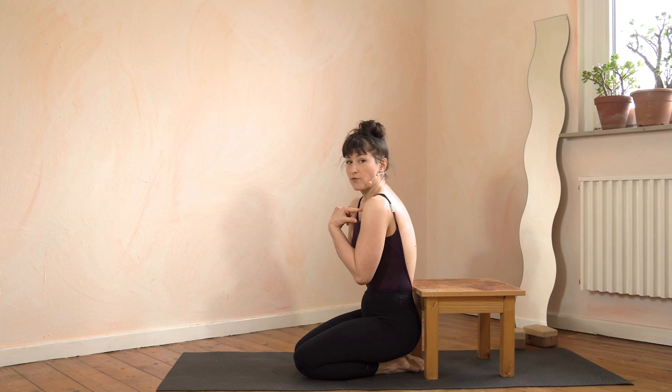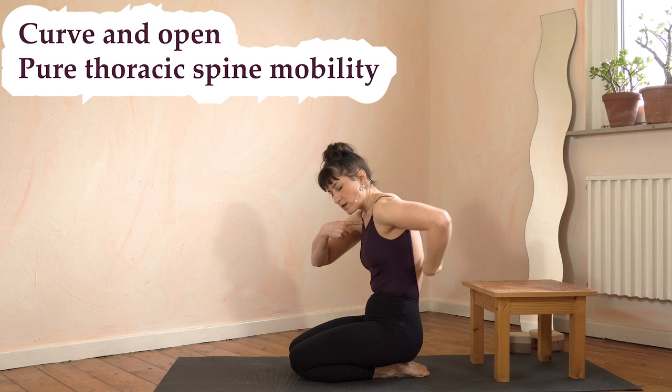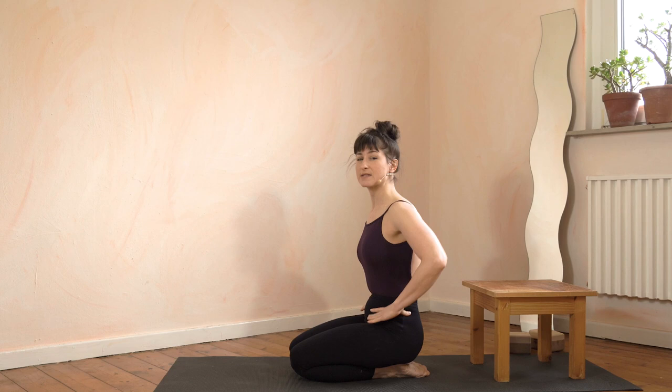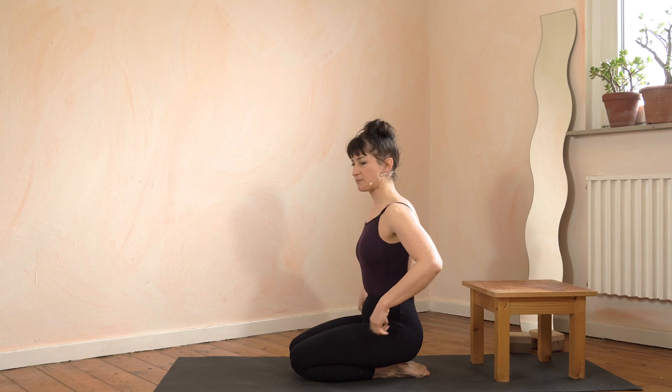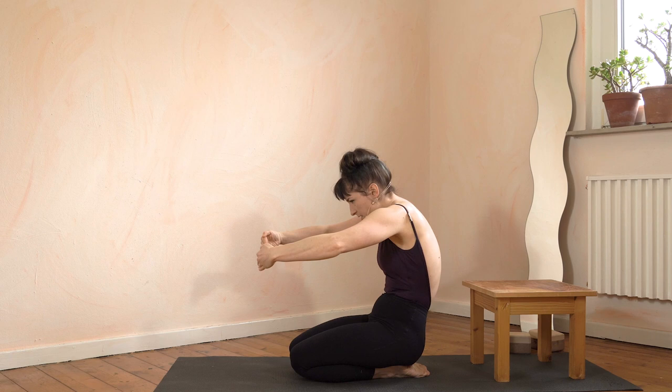Very important: when you round your back you also have to move your shoulders to the front, because if you don't do that it's very difficult to round. Push the chest out to the front, and on the way back round as much as possible, making sure that you're pushing into the upper back. That's why I like to do this exercise sitting on the knees — it makes sure that you don't just move the hips back. We want to actually round from the upper back, pushing the shoulders to the front, then open and close again, making sure you really push into that area behind the shoulder blades.